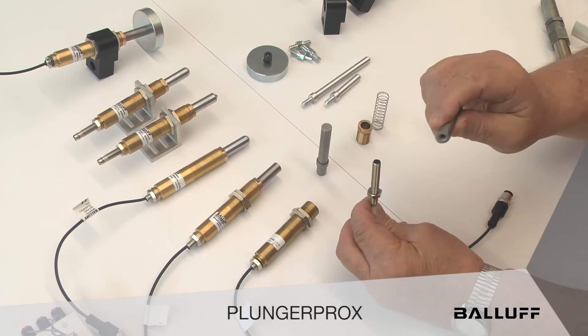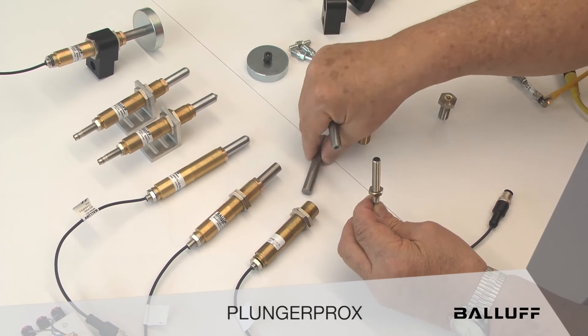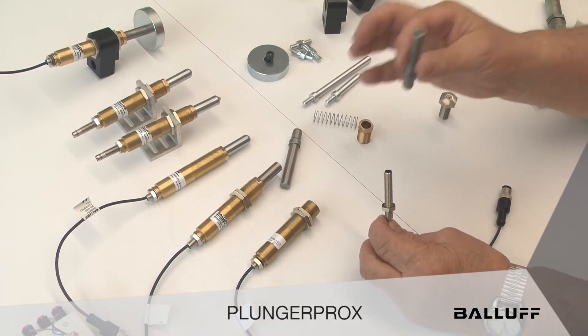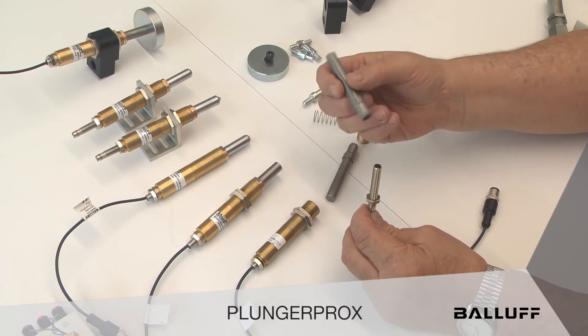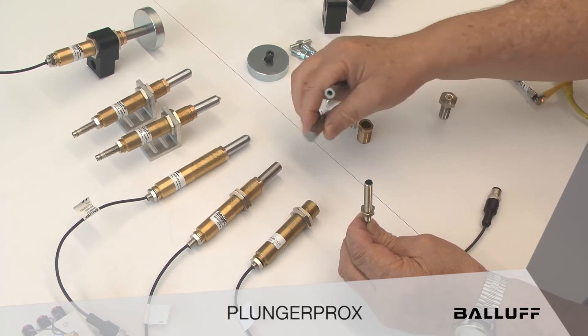The front end — whether it's a receptacle, a flat tip, a round tip, or a chisel/pointed tip — is all metal, and the back end is hollow. That's the key, and it's very important to remember that.